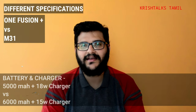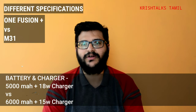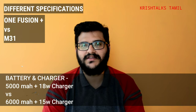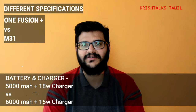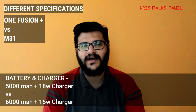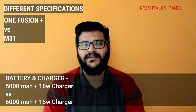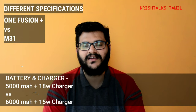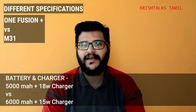The next major difference is the battery. The Motorola has a 5000mAh battery, and there is a turbo charger included in the box. Samsung, on the other hand, has a 6000mAh battery, but only a 15W charger in the box. The Samsung battery capacity is larger, but the Motorola offers faster charging out of the box.